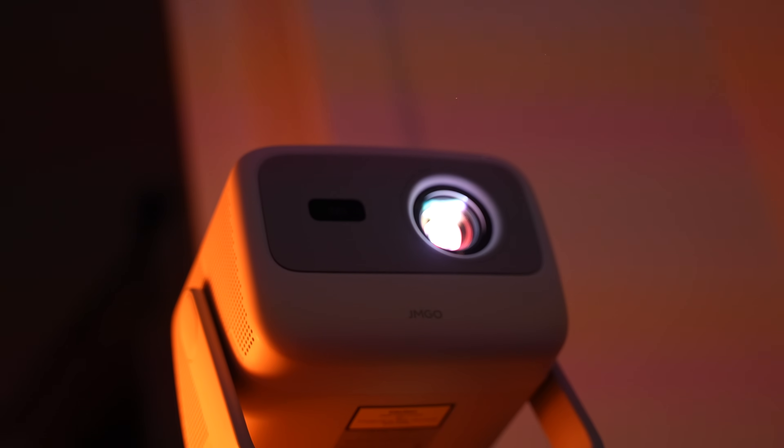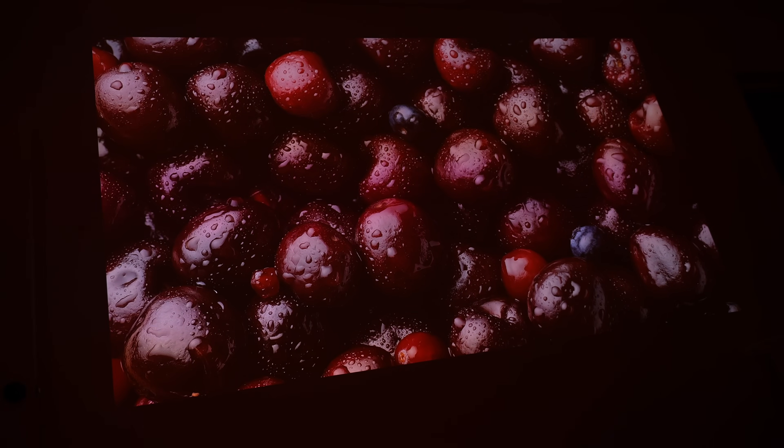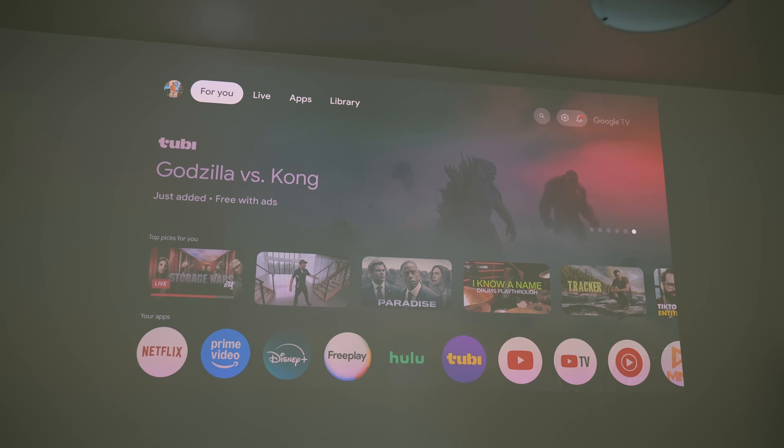With all the technical detail out of the way — how does this projector look in the real world? I'm really impressed with how bright it is. I don't have a projector screen, just semi-gloss white walls, which isn't ideal, and it still looks clear and vibrant. It is genuinely difficult to capture the image clarity on camera even with a pro DSLR, so keep in mind it looks much better in person.